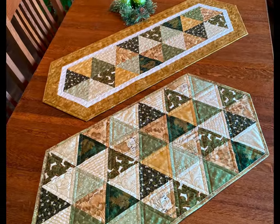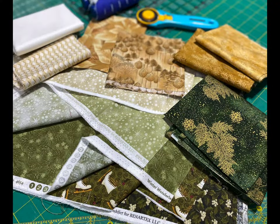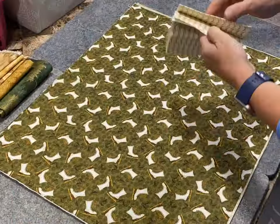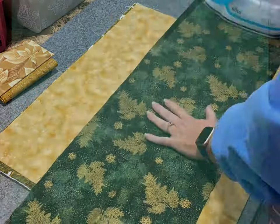Hi everyone, my name is Christine. Come along with me as I show you how I cut triangles using different rulers, how I sew the triangles together, as well as quilting on my sewing machine. Here we go.